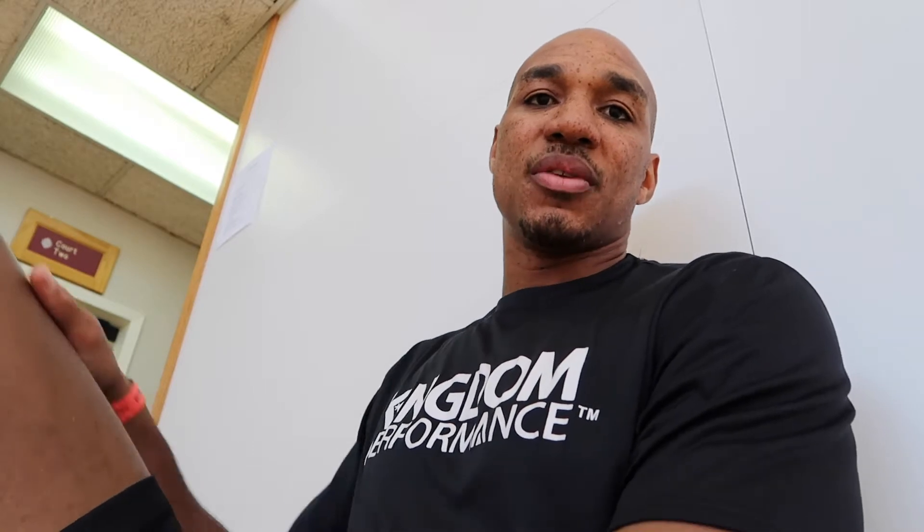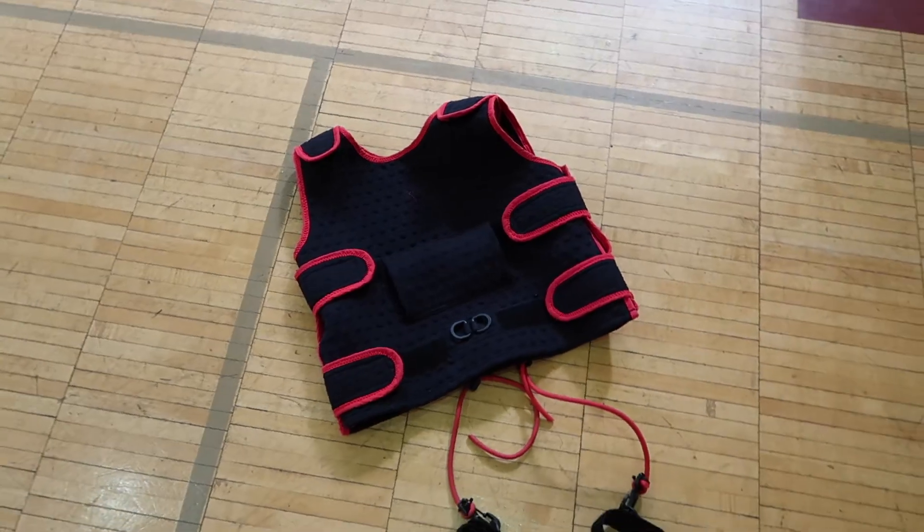It's just a beautiful thing to see. This vest is definitely an intricate part of what we do here. Being the Crossover Training Vest — take your game to the next level. Keep that handle tight, crispy. Start shaking and baking.